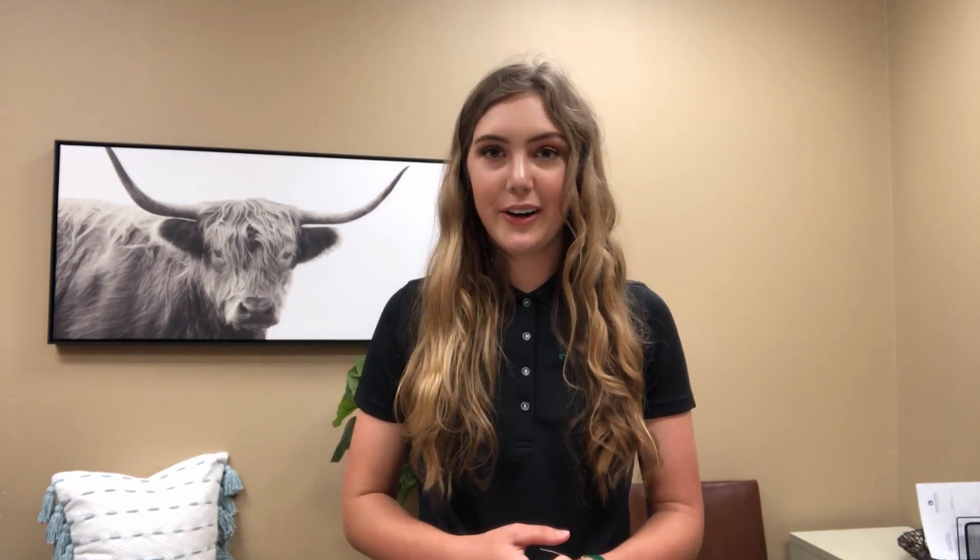The first two numbers of the Fibonacci Sequence are 1. After that, each number is the sum of the two previous numbers. For this project, we are only going to be using the first seven numbers: 1, 1.